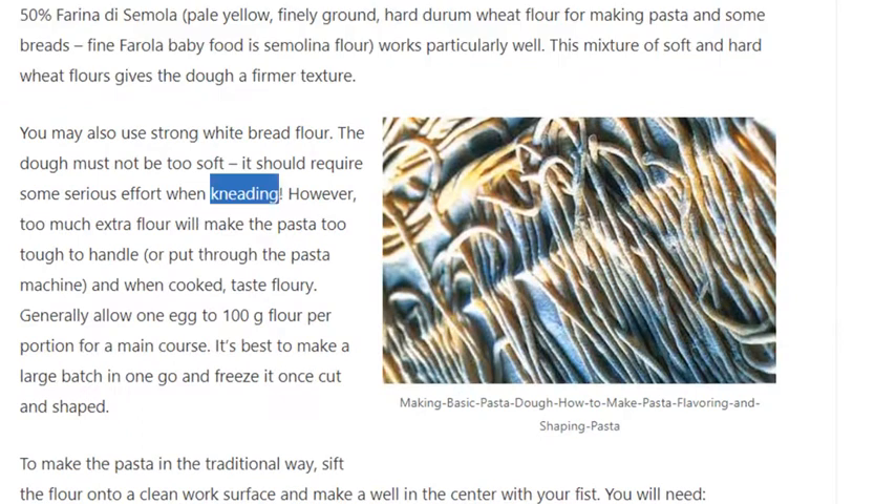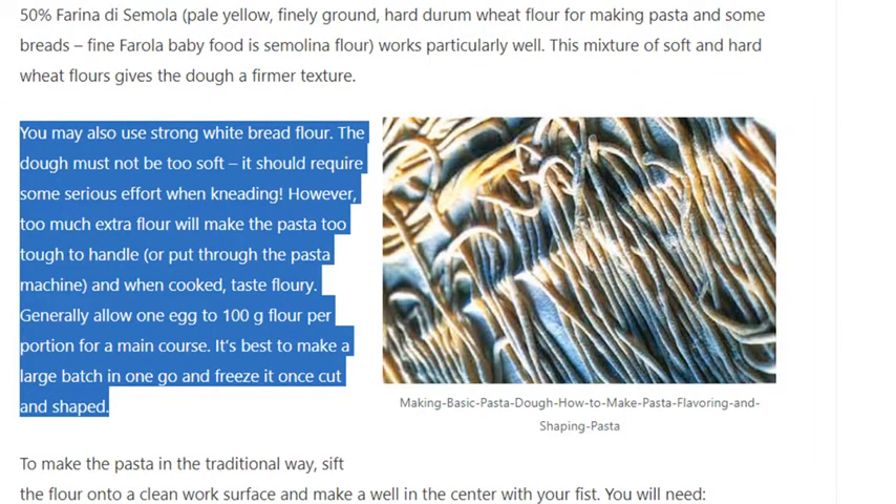You may also use strong white bread flour. The dough must not be too soft — it should require some serious effort when kneading. However, too much extra flour will make the pasta too tough to handle, or put through the pasta machine, and when cooked, taste floury. Generally allow 1 egg to 100 grams flour per portion for a main course.